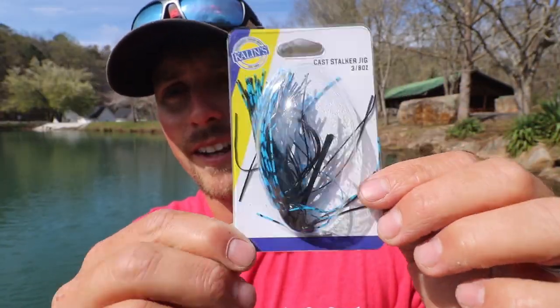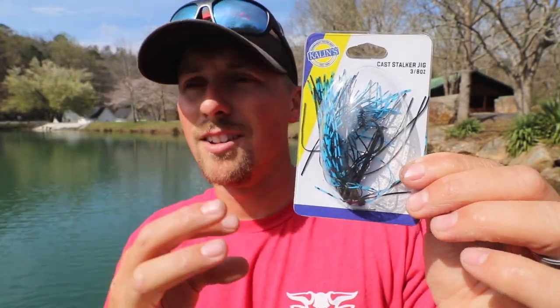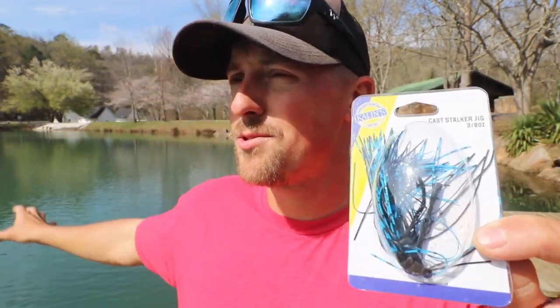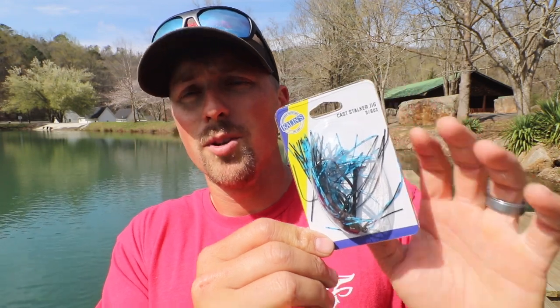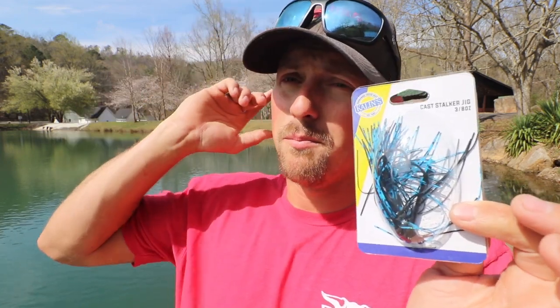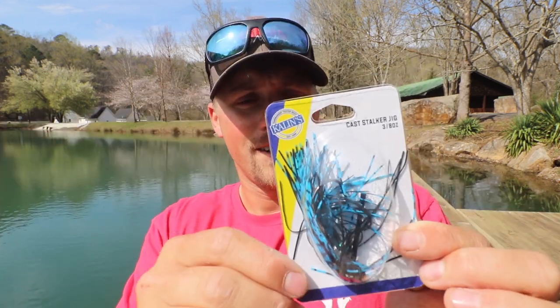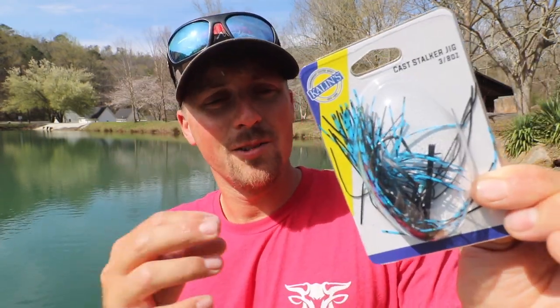This next jig is a casting jig by Callan's — a 3/8 ounce black and blue. I'm using this in a little bit murkier water, probably not in this clear pond today. I throw natural colors in clear water and when it's a little stained up, less than a foot or two of clarity, I'll break out the black and blue. On super cloudy rainy days black and blue is really good. This casting style jig we're gonna be bombing it out there, dragging it back, dragging it over humps, rock piles, points — it's built to fling way out there and bring it back. It recommends a pork trailer, like Uncle Josh's pork frogs, but you can also throw little crawls on the back of all these.